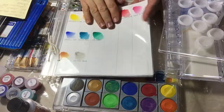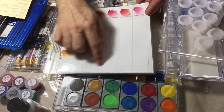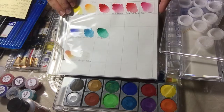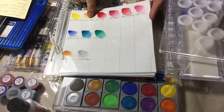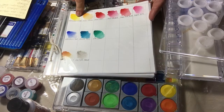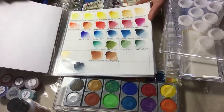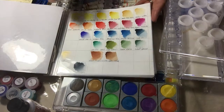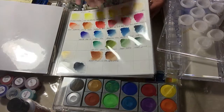For example, this is Mijello Gold — I leave a lot of spaces so as I get more colors I can keep adding them. It's an excellent brand; the company sent me these to test and they are absolutely magnificent. There's also QoR by Golden, which is very vibrant — they have a different type of binder than the others. I'll talk about that in a separate video.